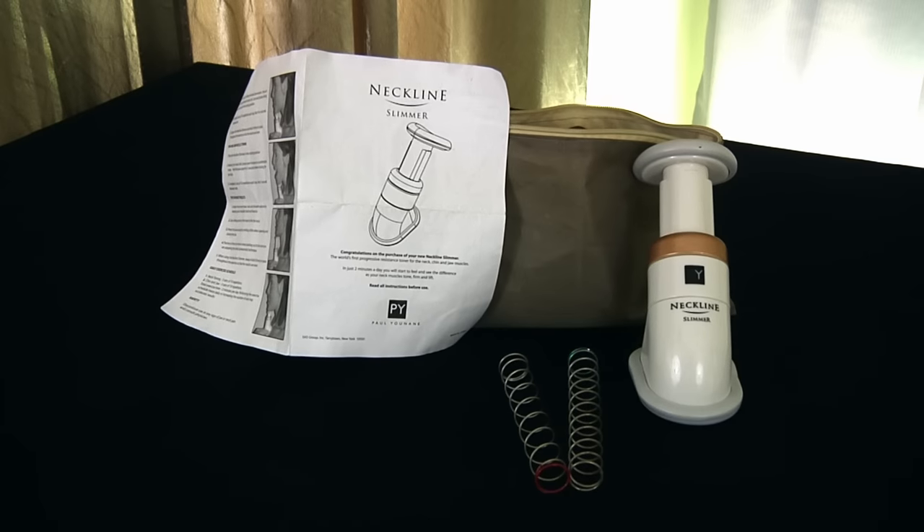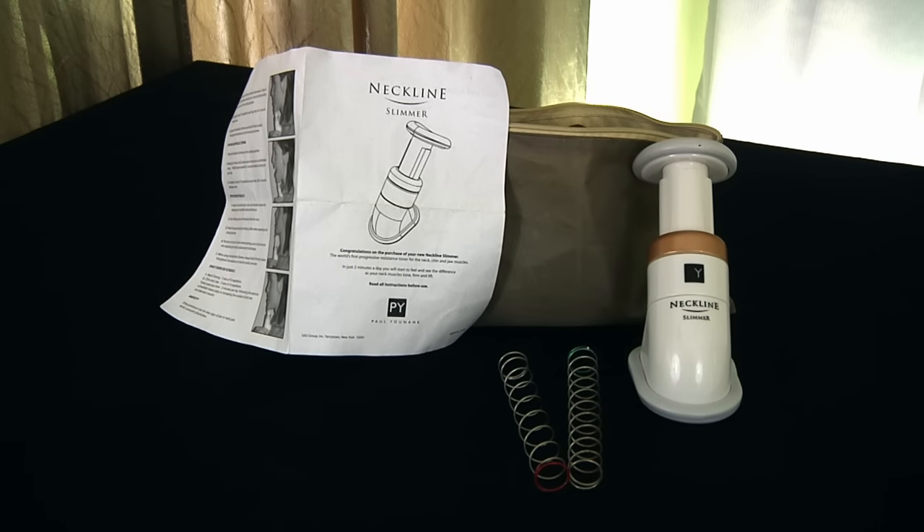Now ladies and gentlemen, what would you pay for a slimmer neckline? If you went to a plastic surgeon, they may charge you $10,000. Well today, I'm gonna let the neckline slimmer go for $9. That's right, $9. This comes with everything you see here. You can't beat that, guys. Pull the trigger. Yes! Jackpot — trim neck, right now.